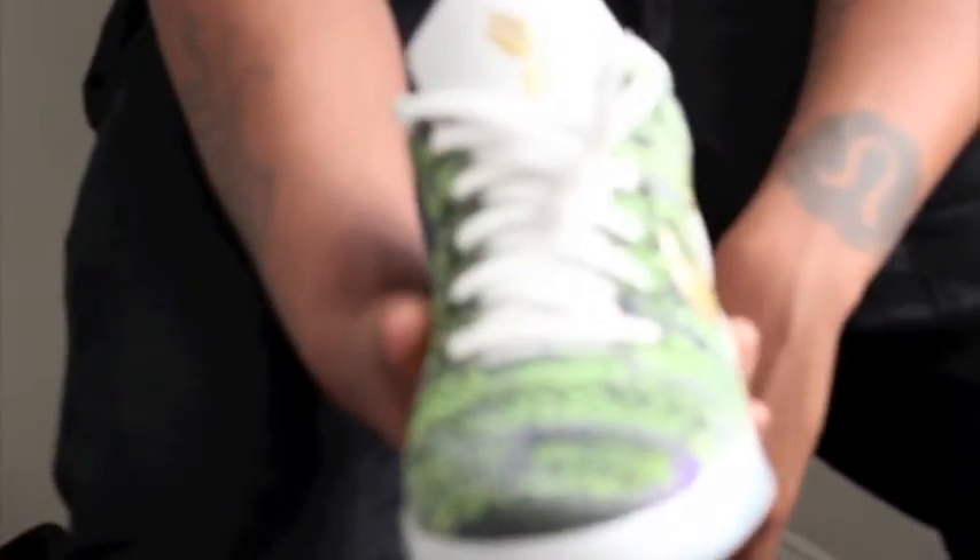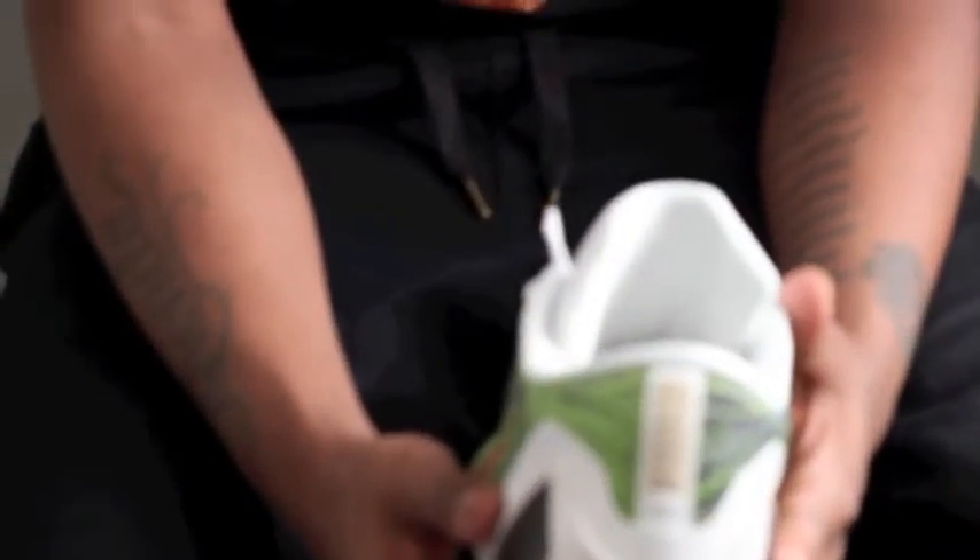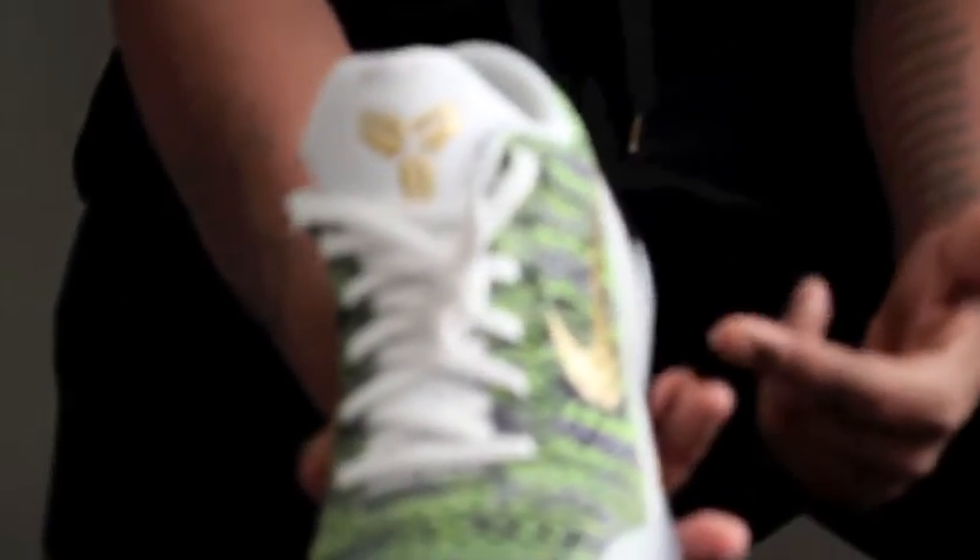I'll get you guys a quick look at this shoe. Everyone had a chance to pick them up to create their own shoe on NikeID.com. Unfortunately, I was able to pick up a pair.